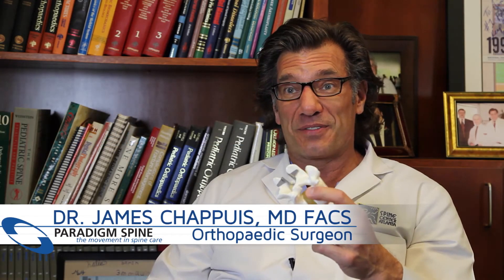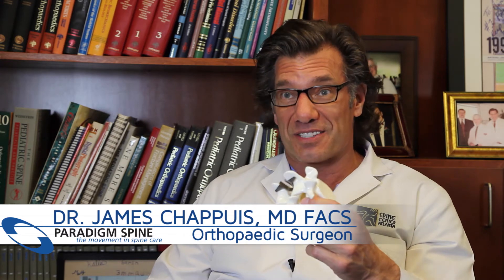This is Dr. Chappius again talking to you about COFLEX. If you've decided that you're interested in this operative procedure, I'd like to talk to you a little bit about what that procedure would be like for you. We would most likely take you to our outpatient surgery center and put you to sleep under general anesthesia.